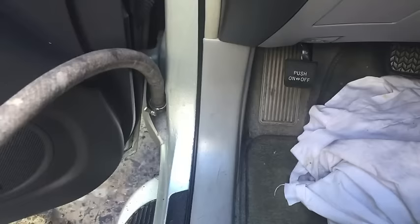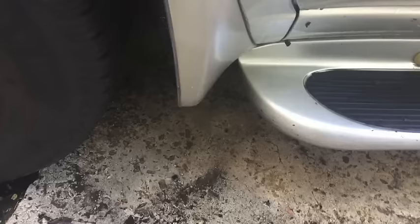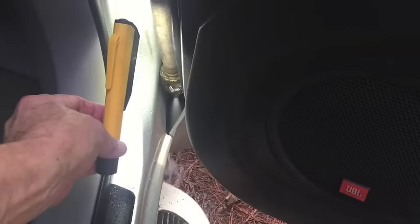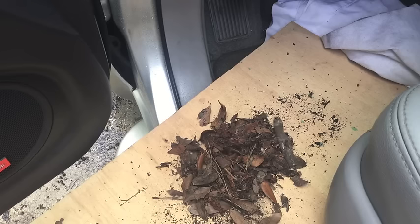Time to rinse it out. Let's do the passenger side the same way. If you're like me, that's not something you think about doing very often, but it does need to be done. The drains need to be kept clear.